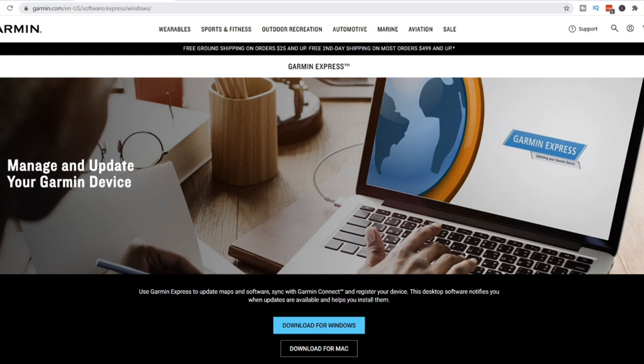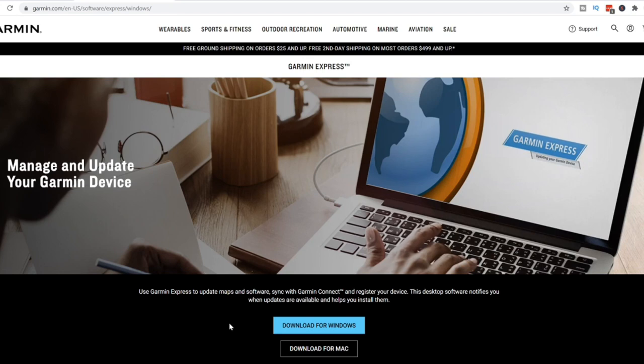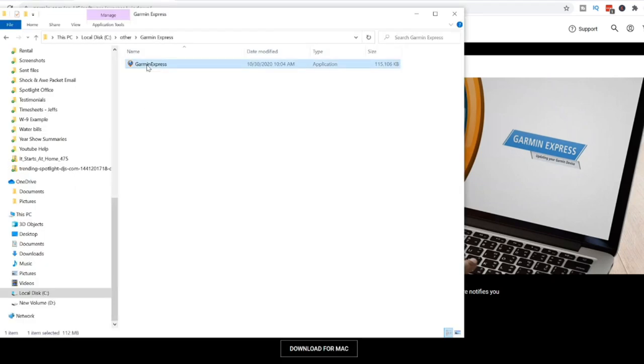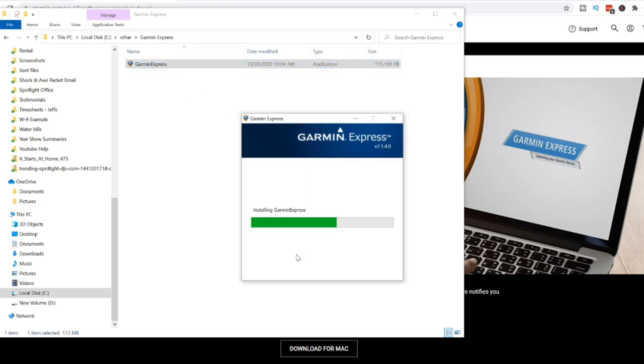To transfer personal music files, you need to install Garmin Express — a piece of software to communicate with your Garmin watch. Go to garmin.com/express — there'll also be a link in the description. Download Garmin Express for Windows or Mac, double-click and go through the installation prompts to install it. Once successfully installed, launch it and add your device.